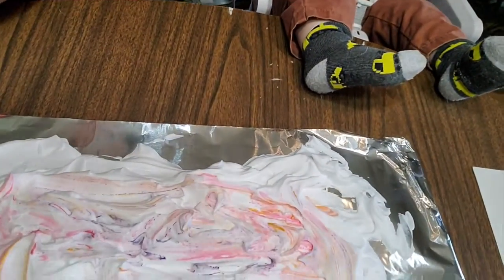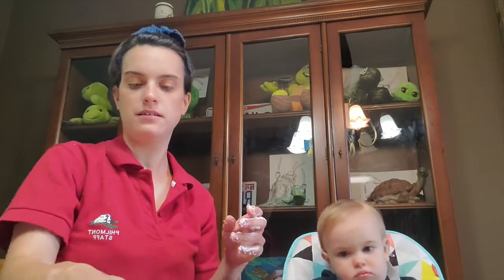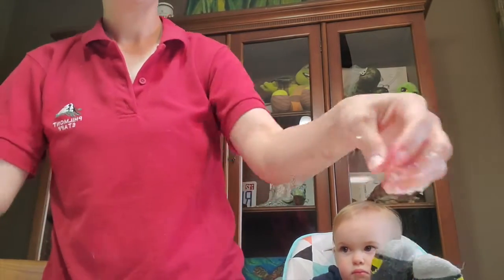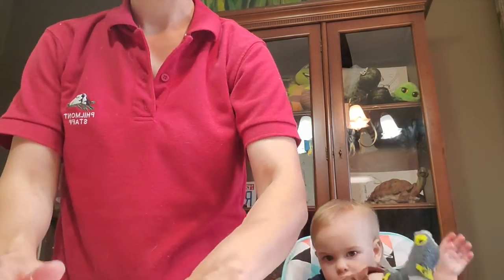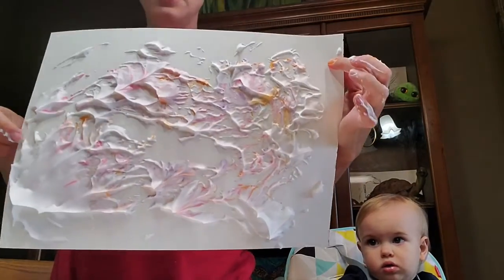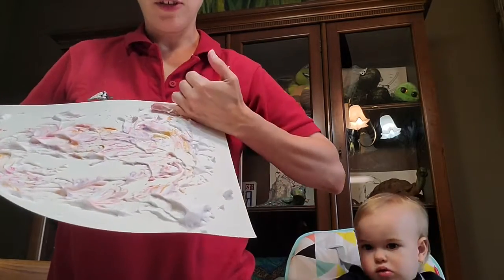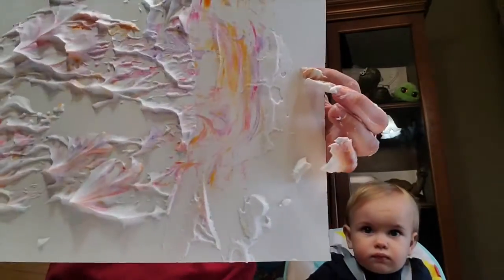Once you have a design that you like, you're going to take your paper and lightly put it on top of the shaving cream and the dye. Pat it just a little bit. Then you're going to lift the paper up. You should have this awesome ridiculous mess on it — actually put it down again and pat a little bit harder. There you go — you should have this awesome ridiculous mess. Now the really fun part: if you scrape the shaving cream off, you're going to get your really cool marbleized paper just like that.